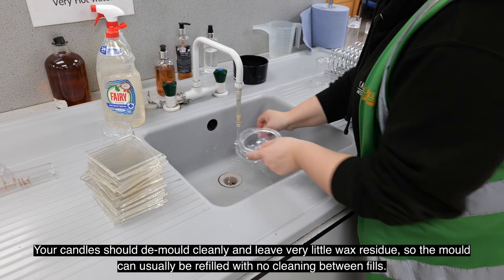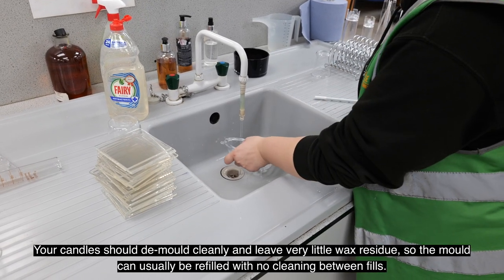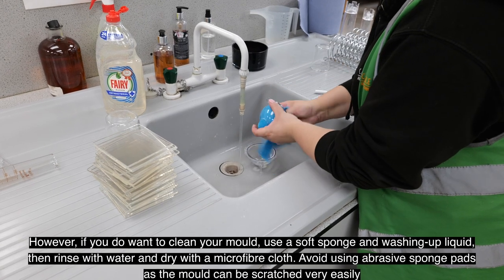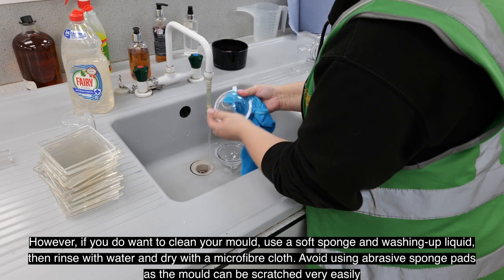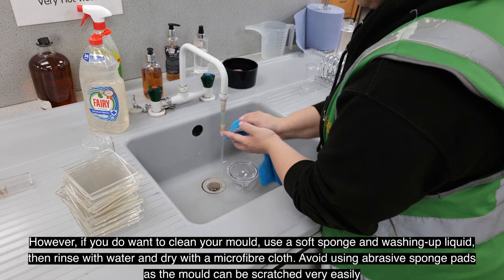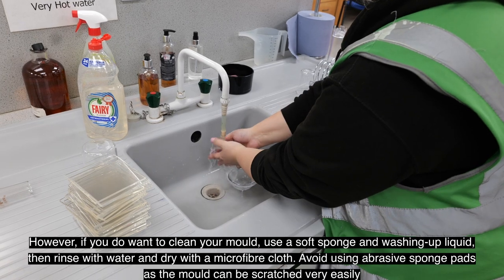Your candles should demold cleanly and leave very little wax residue, so the mold can usually be refilled with no cleaning between fills. However, if you do want to clean your mold, use a soft sponge and washing up liquid, then rinse with water and dry it with a microfiber cloth. Avoid using abrasive sponge pads as the mold can be scratched very easily.